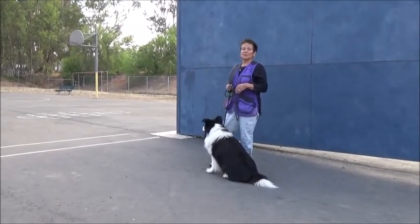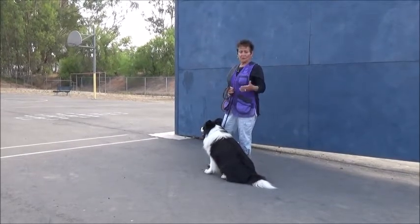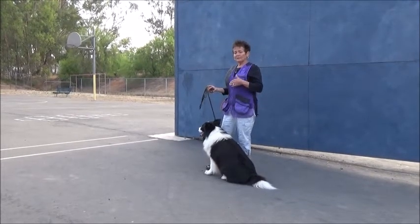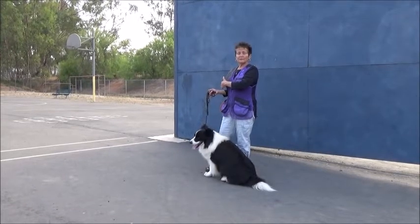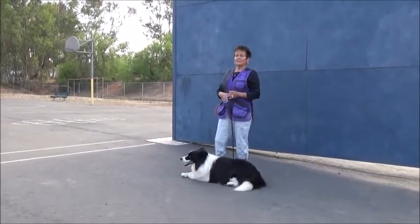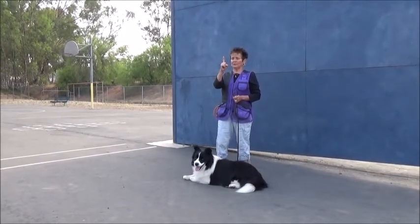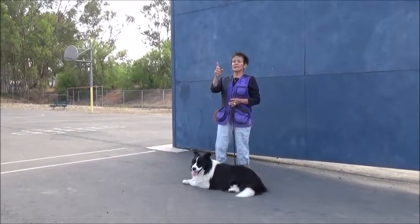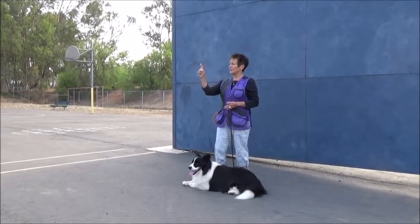Initially you're going to start on a very short leash. You're going to tell your dog to wait or stay, whichever command you use, go out in front of him and then move to the left and to the right very slowly. The reason that you move is because standing and watching a stationary figure for any length of time could make you go cross-eyed. To help my dog succeed, I move slowly because that will keep my dog's attention.